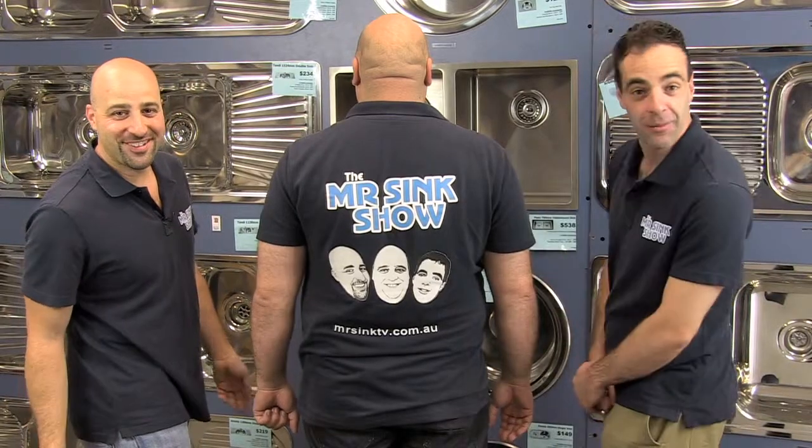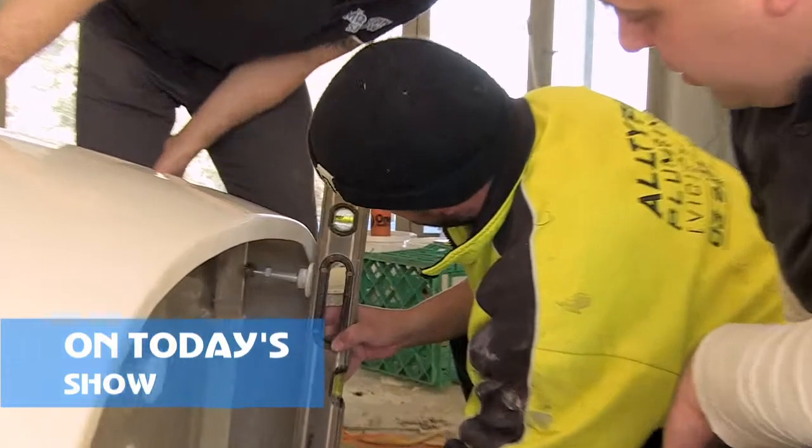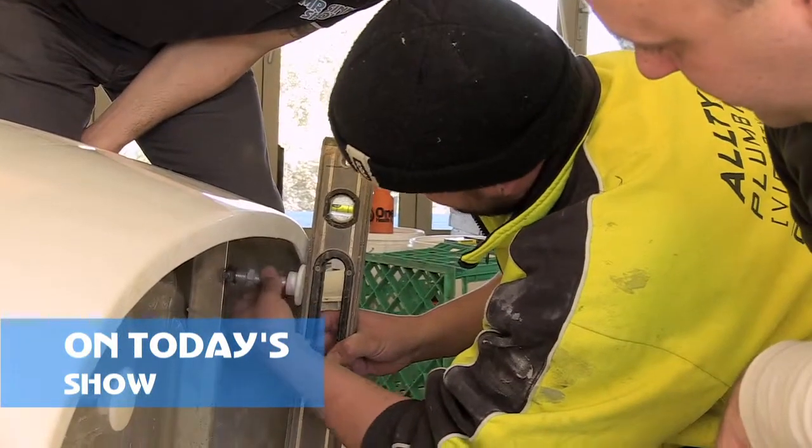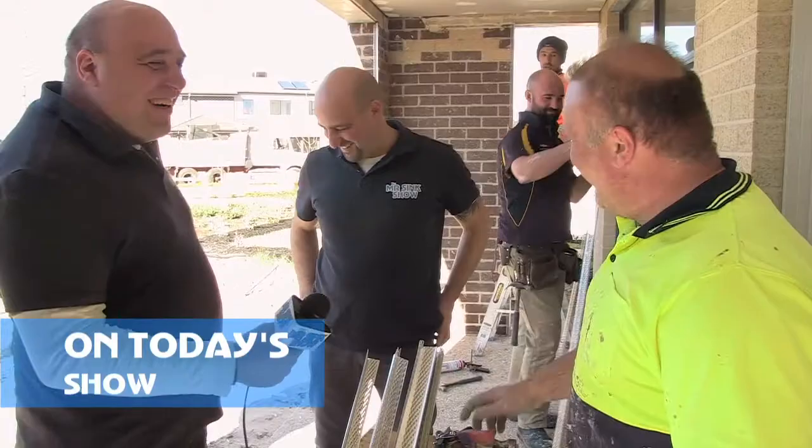Hi, I'm Rob. I'm Dave. And I'm Mr. Sink. Welcome to the Mr. Sink Show, where we show you how to improve your home. Today we're talking all about baths and we show you how easy it is to install a freestanding bath. Dave and Glenn show us their nuts and bolts, and we ask tradies the hard question: do they bath or do they shower?